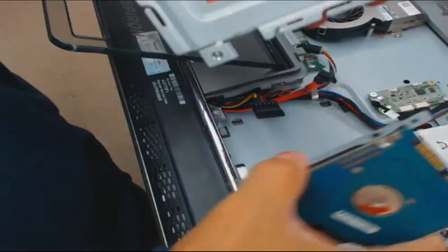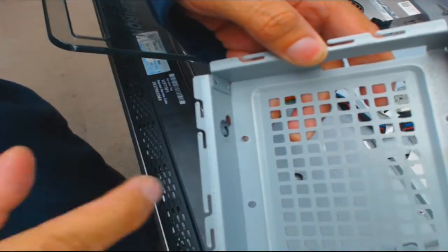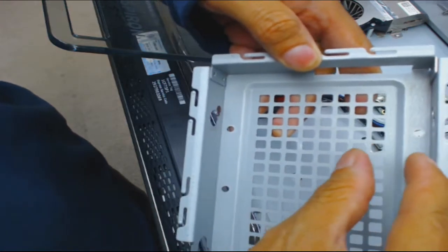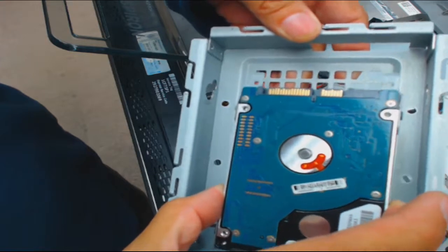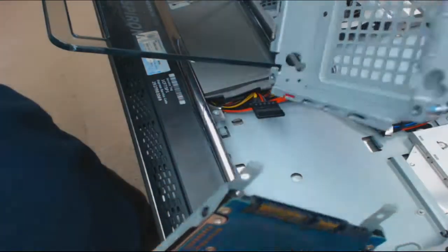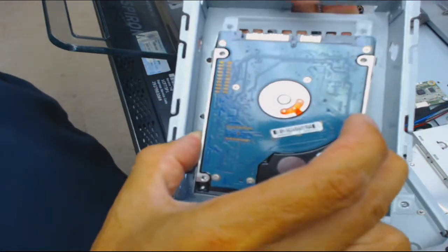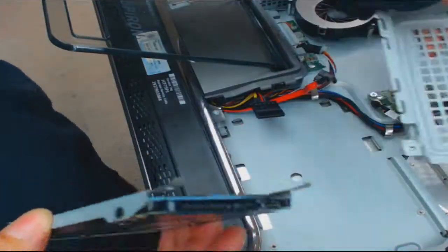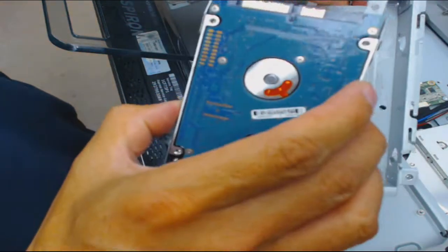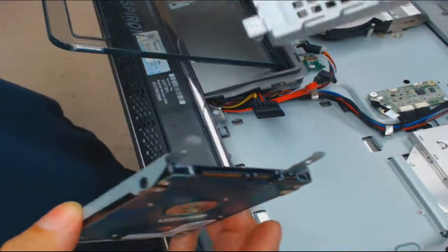Mounting kits are probably going to be a little bit thinner - I've never ordered one, but they have mounting kits that'll fit in here, with metal on each side so the hard drive fits inside and slides into the slot. I recommend getting a mounting kit, but I'm not going to use one this time because I'd have to wait for it to arrive, and I want to get this back to the customer by next weekend.